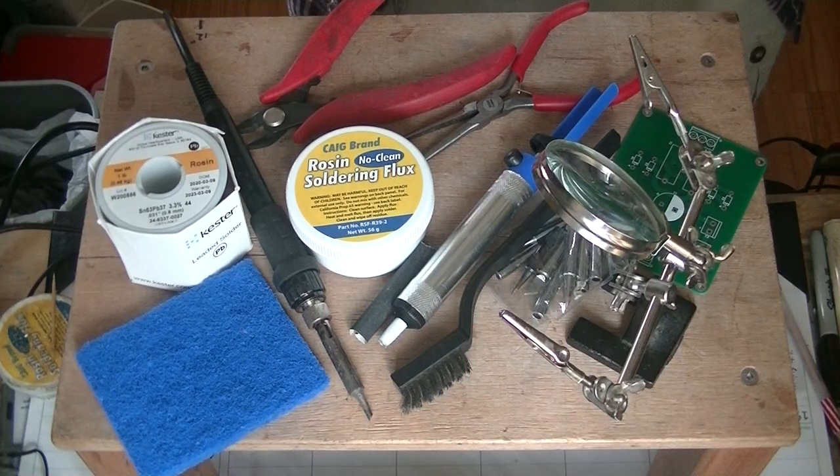Hey everyone, it's Jim from Vowels and More, an online vintage tube store. And today in TubeLab number 46, we're going to learn how to solder. We're going to do a soldering 101.